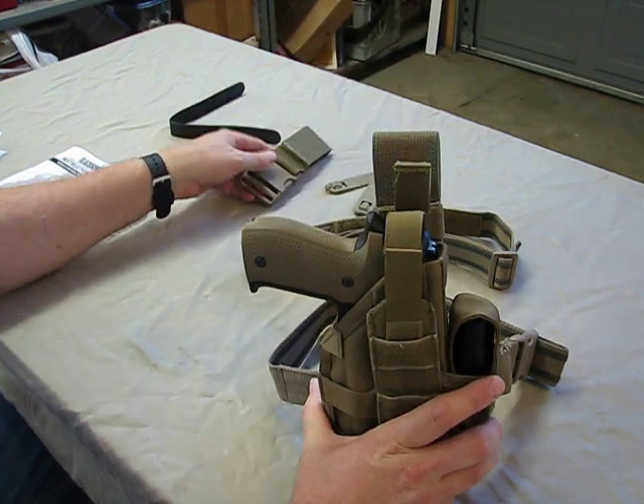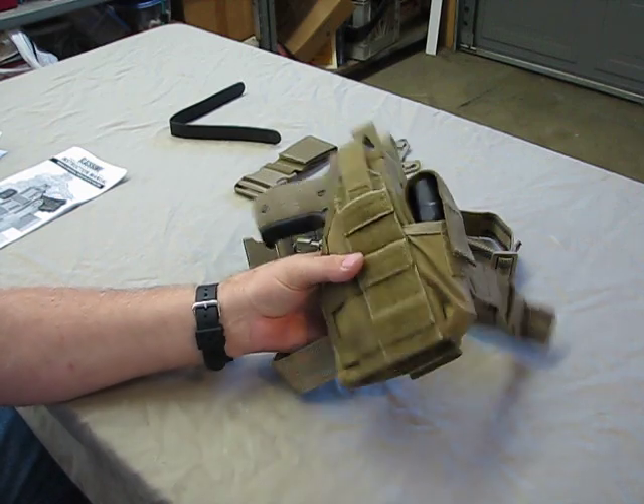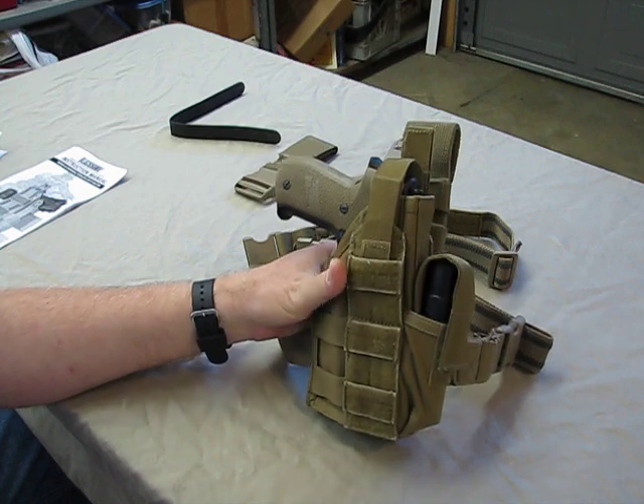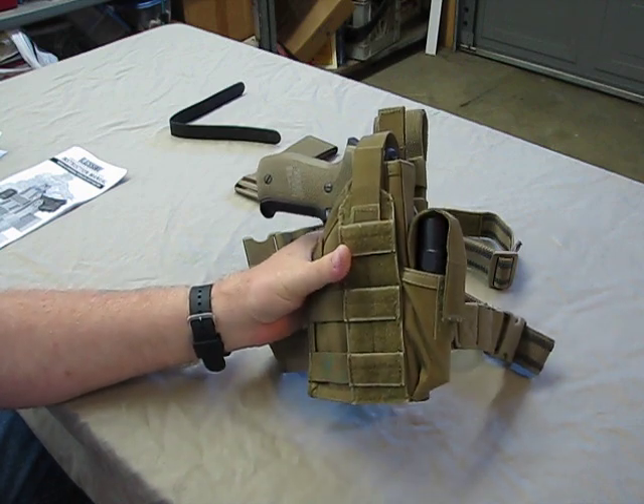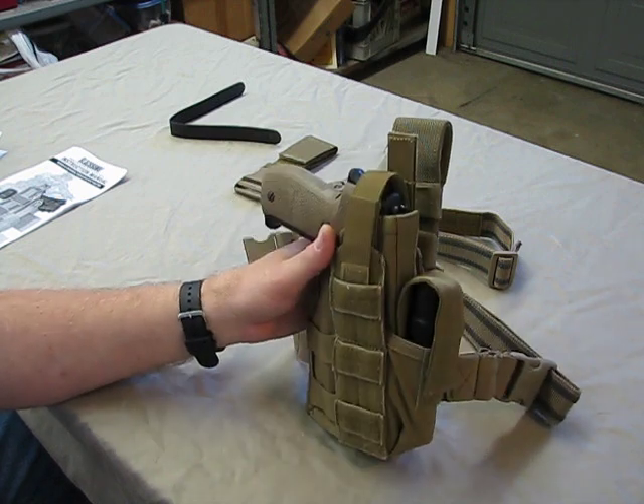The holster retails for about $106. I picked it up for about $75 at Optics Planet. Prices can change — everything's going up.